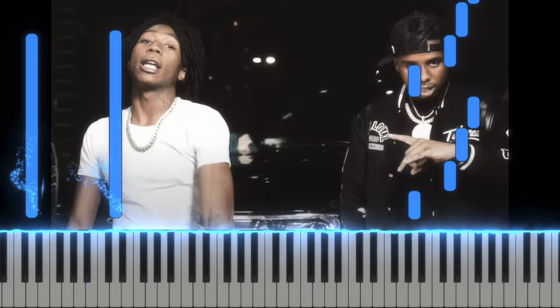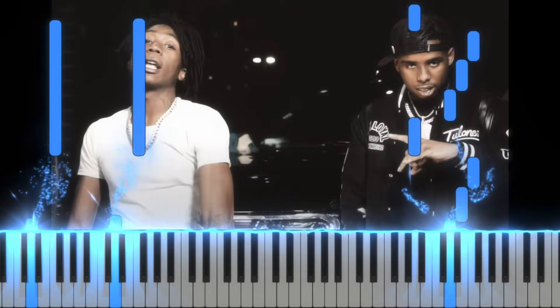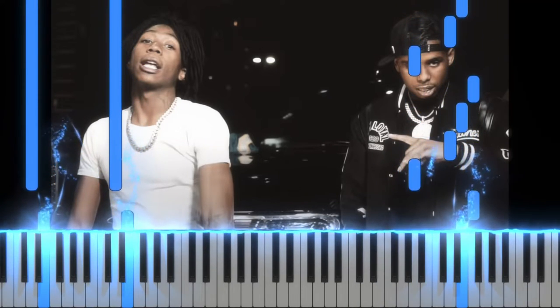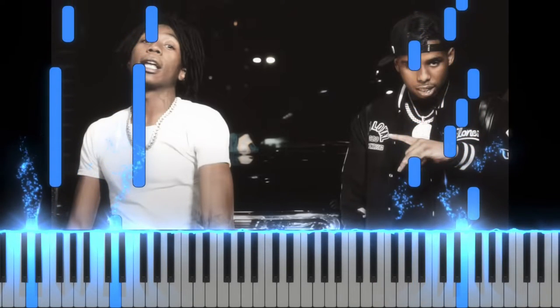Now putting this all together, we got A, D, E, F, A, D, E, F. Putting it all together. I mean, honestly, I'm a great singer. Like, shoot, maybe I should join the chorus or something. Hey, comment down below 'Hiptastic for chorus' if you think I should join the chorus or something.